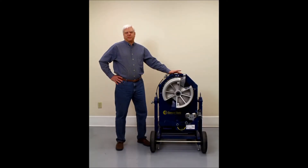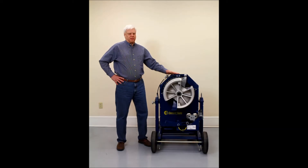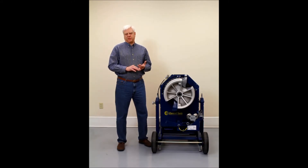Today I want to introduce you to the new 747 Omni Bender, our newest and most advanced bender from Current Tools. The Omni Bender only requires two shoes to bend from half to two inch EMT, IMC, and rigid, and it also has optional shoes that will bend half to two inch PVC-coated rigid conduit.